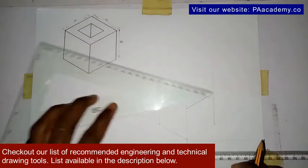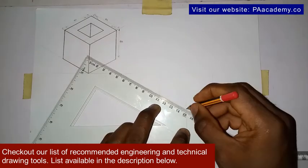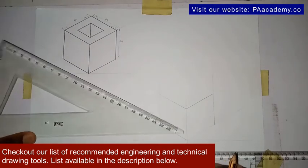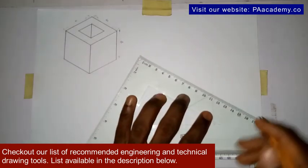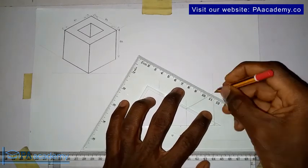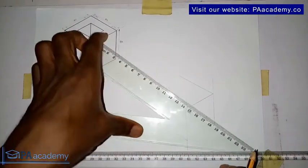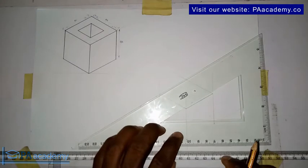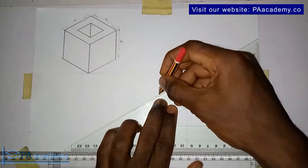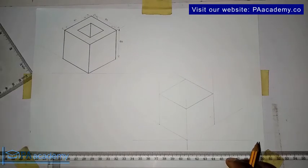Turn your set square to the other side. You're going to be having something like this. Now you adjust your set square to where the line is touching the vertical line on this point, then turn it the other way. Don't forget — all these things you are going to be doing with faint lines. Draw it and come and touch it here.